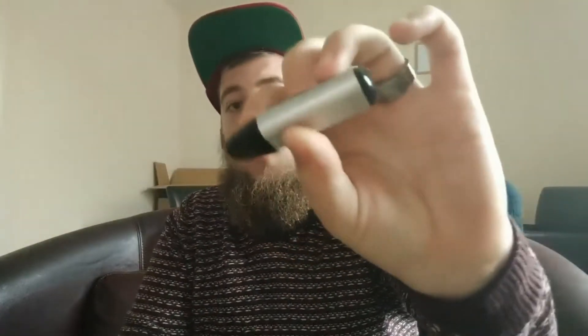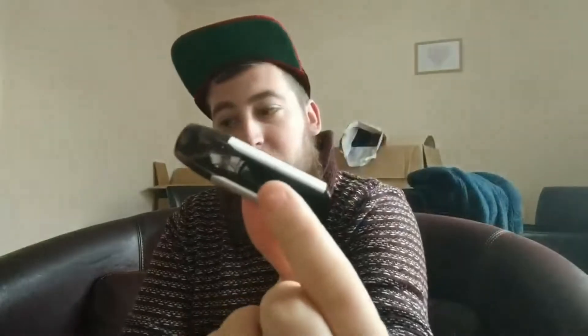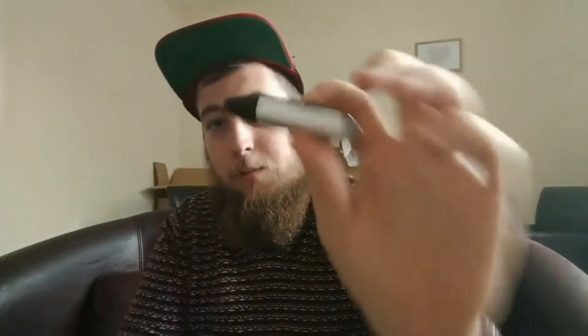What's going on guys, Bearded Vapor back with another review. Today I am bringing you the Justfog Mini Fit — a nice little pod system. Really, really good. I've been enjoying this now for about two weeks.